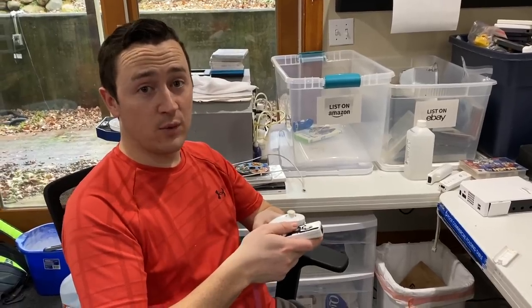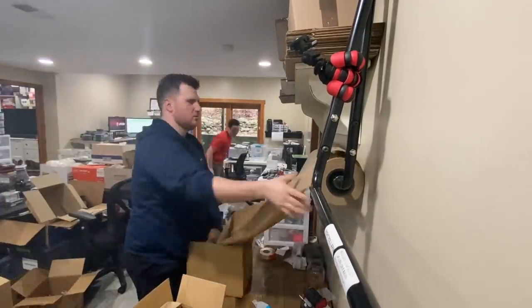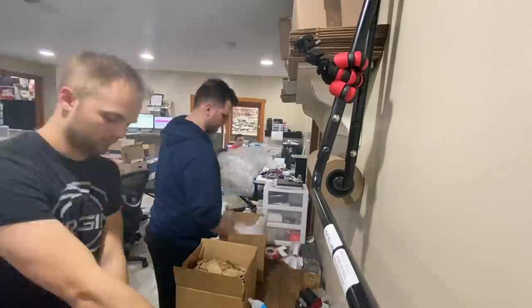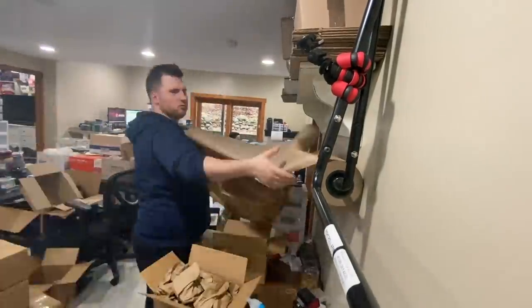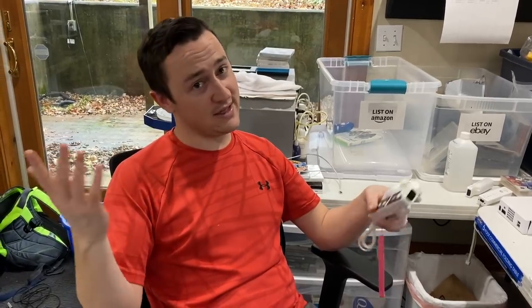We're officially at the one-hour mark. I'm on the 11th system tested, and everything has worked so far, which is good news. We only have one system finalized, but we have a bunch that are about ready. It's kind of testing-and-cleaning heavy on the front end, and then there'll be a bunch of packing on the back end — we go assembly line style. Our systems per minute should still work out in the end.